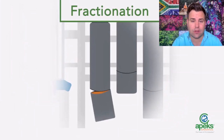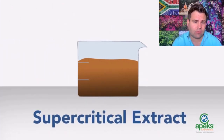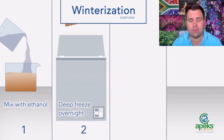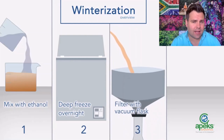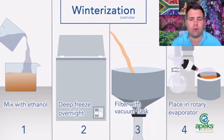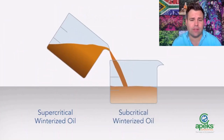Then you go to what's called the supercritical stage, where you run the system to its maximum — this gives you a final fraction with most of the cannabinoids. With that final fraction, we try to remove waxes and unwanted material: we add some ethanol, freeze it overnight, and filter out those waxes. It can then be placed in a rotavap to strip out the ethanol.